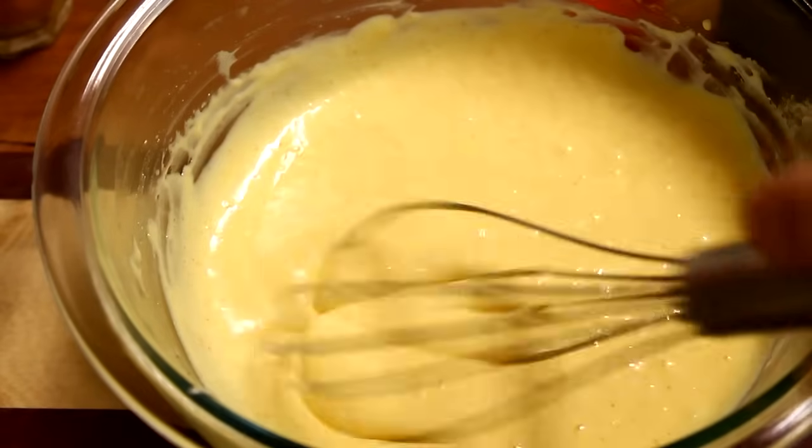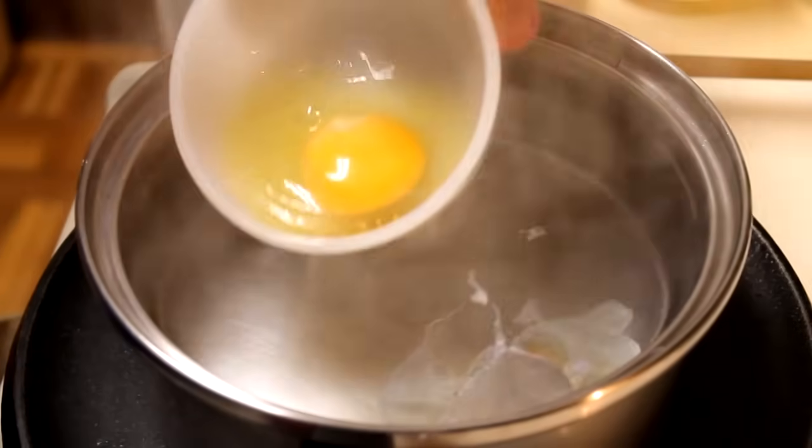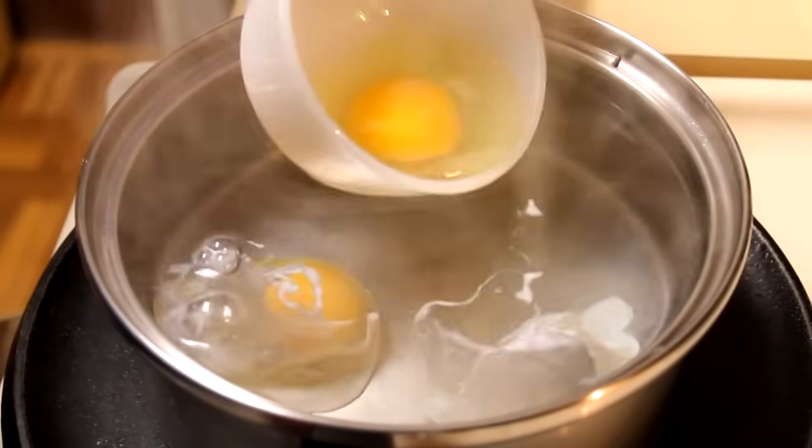And when I get that hollandaise sauce done, I'm just going to set this off to the side, and I'm going to start working on my eggs. Now for this particular recipe, I'm going to need four poached eggs, so I'm just going to get those right into my boiling water.